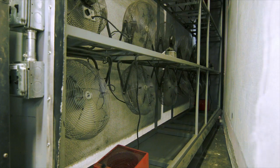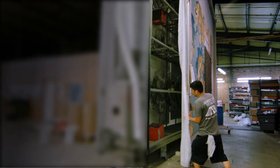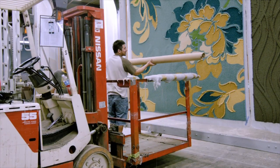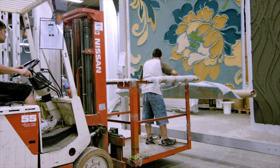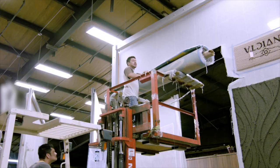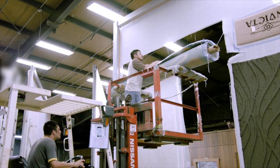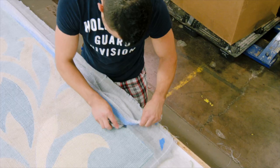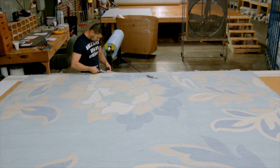After the backing latexing is complete, carpets and rugs air dry for approximately 48 hours. Once dry, each individual carpet or rug is cut from its backing. Now the excess backing material is separated, trimmed, and cut into clean, finished edges.